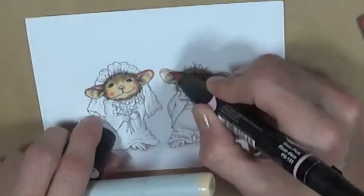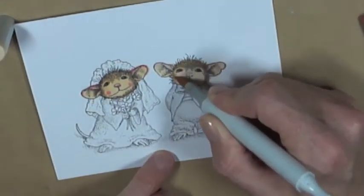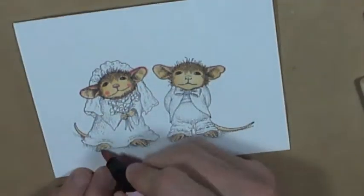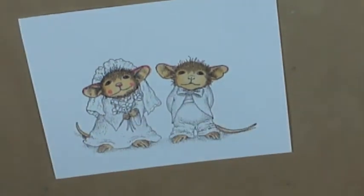For the skin tones I used E50, E51, and E53. For the light pink I also used some Prismacolor alcohol ink PB133, and for the cheeks I used Copic R22.